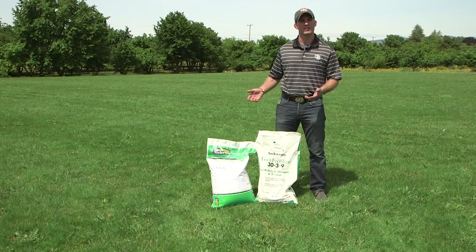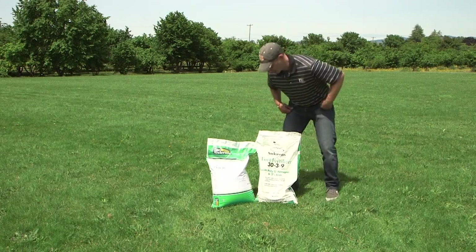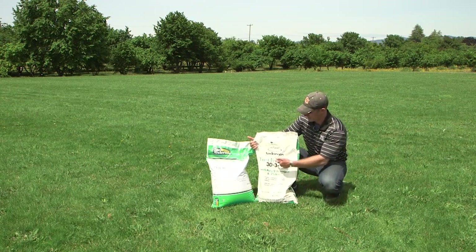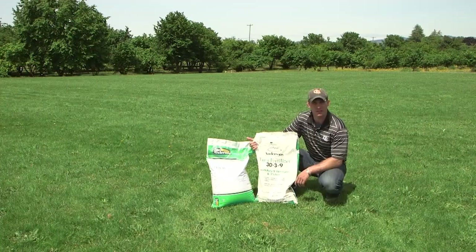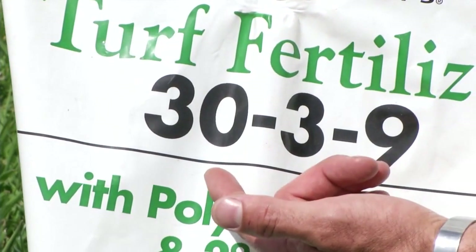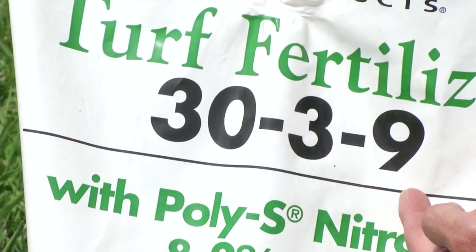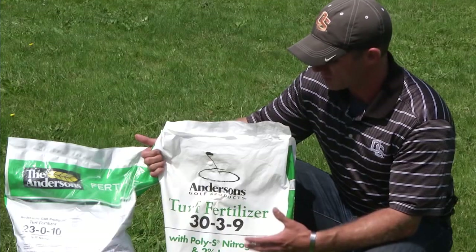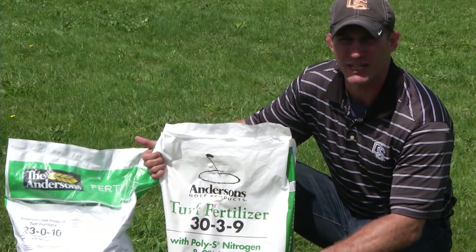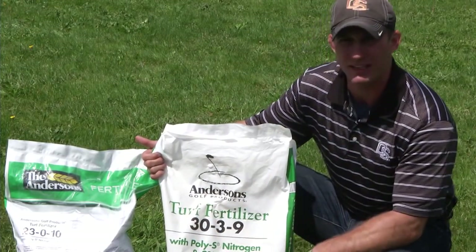Tip one: selecting a fertilizer for turfgrass. Looking at this bag of fertilizer, it is clearly labeled as turf fertilizer. We have three primary nutrients: nitrogen, phosphorus, and potassium — the essential turfgrass nutrients. The highest concentration and most important nutrient is nitrogen, followed by potassium, and then phosphorus.